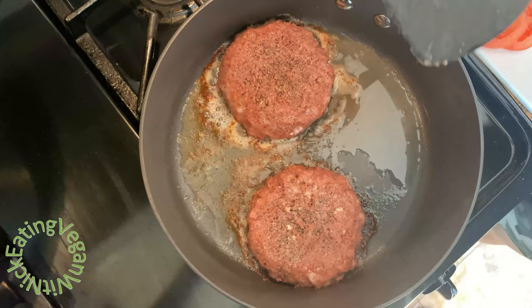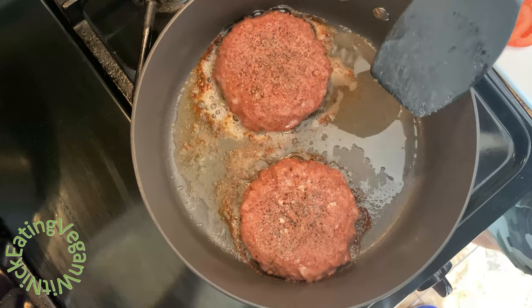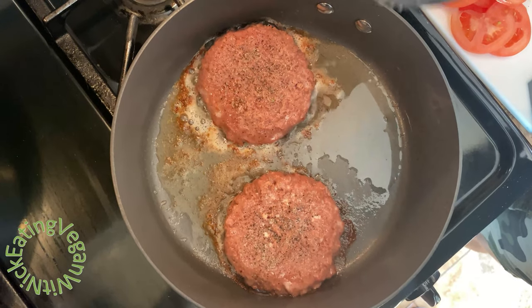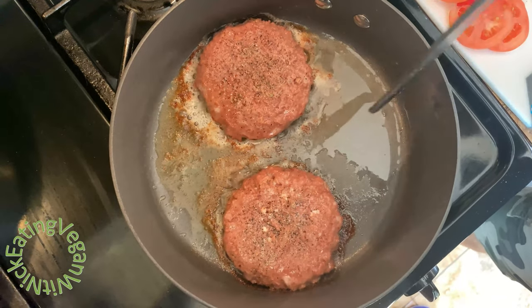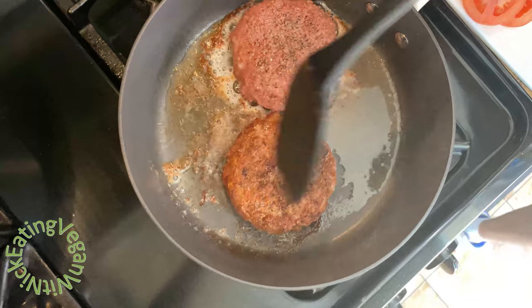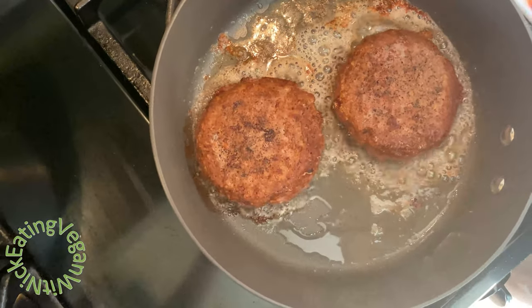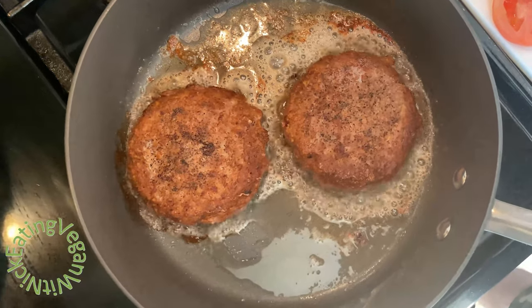Each side should be cooked for about four minutes. Right now it's about to be four minutes, so I'm simply going to flip it over. I can see that the protein is now rising. That color looks really good — the burger is starting to look very, very juicy, and I love it juicy.